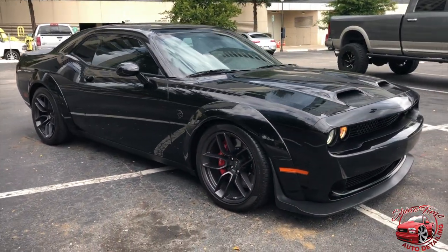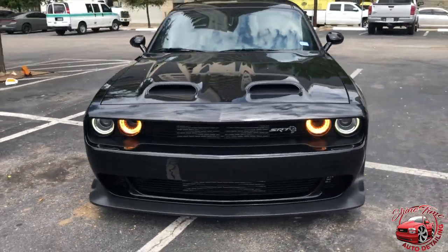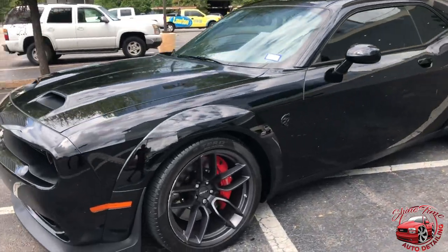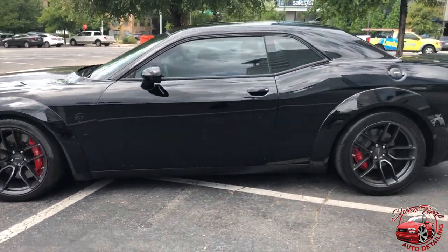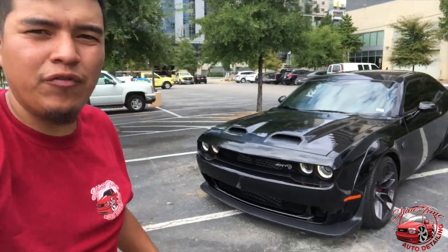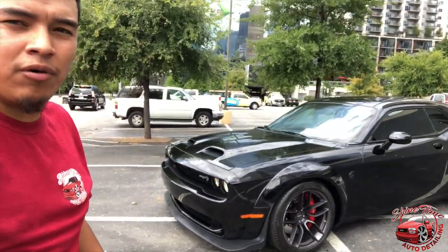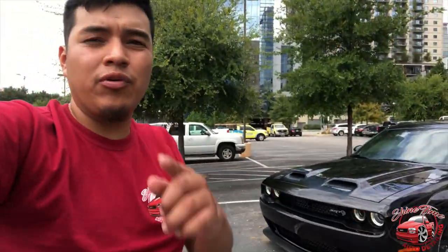2019 Hellcat Redeye, widebody. I personally did not know it was a Redeye, but it's pretty cool to know that now. I had one of my homeboys tell me that this car was a Hellcat widebody. It's pretty cool that we did a car just like this and we're showing y'all around. We just got done with this Hellcat — just looking beautiful and amazing. I'll show y'all more about it right now, just wanted to kind of take a look at it. Just looking real nice.